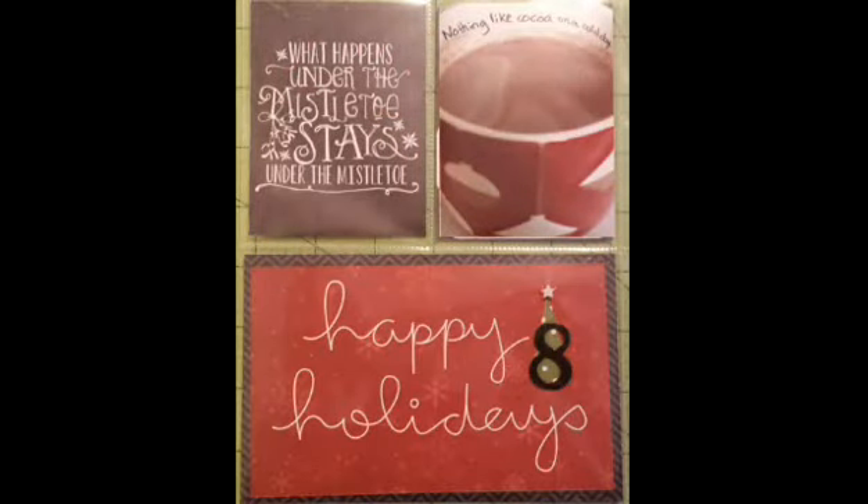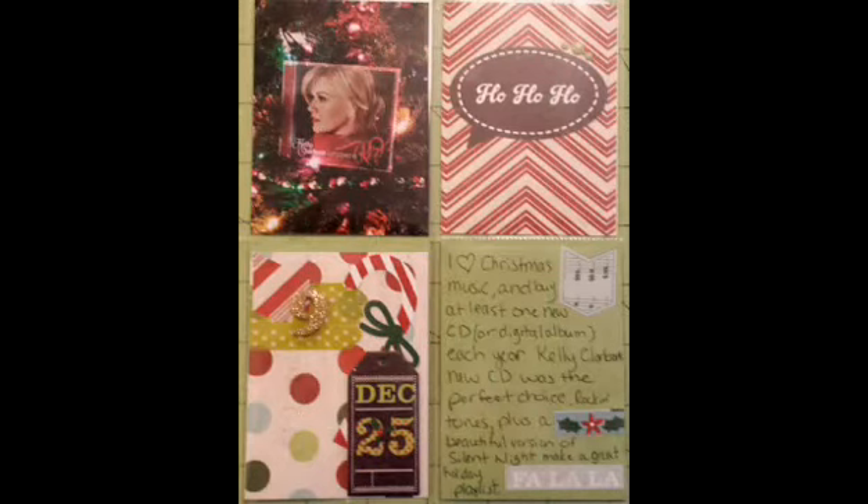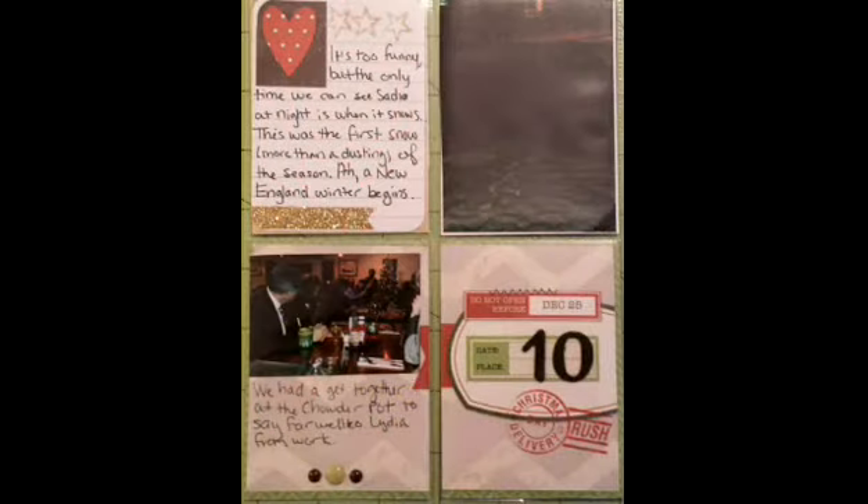This one's very simple. I just backed a pre-done card on another card to give it some weight. And then I talked about Christmas music — I just stuck a CD I'd purchased in my tree and took a picture of it, and I used a lot of stickers on that card.